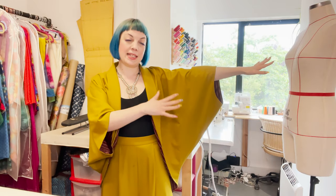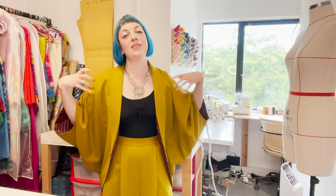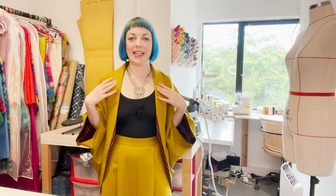I would say this jacket is a beginner to intermediate project, so I probably wouldn't tackle it as your very first garment, but it is a simple style. We don't have set-in sleeves, which does make this a little bit easier. It's very soft and very drapey, and the structure is all coming from that collar at the front edge.